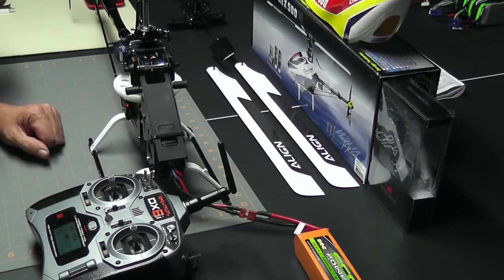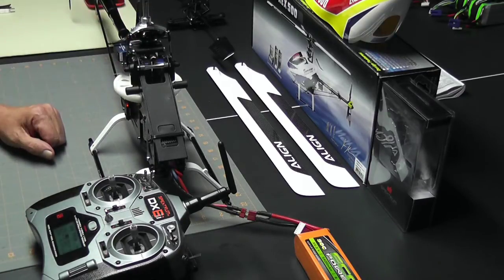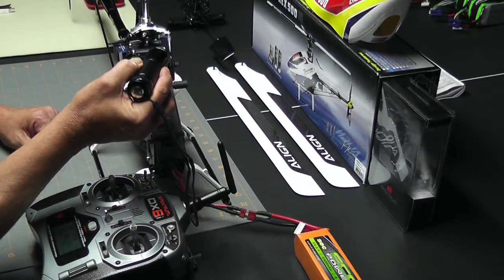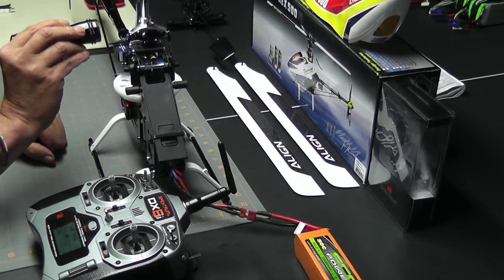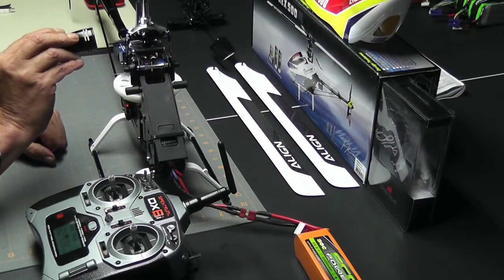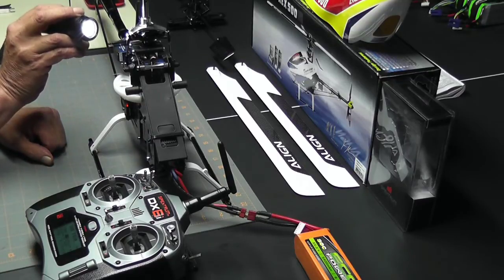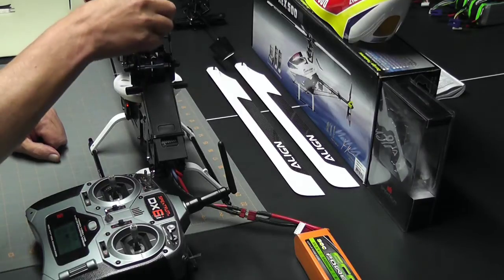Let's go ahead and put the swash leveler on and see how good it looks. I like to use a flashlight so I can see — auxiliary one is touching, the elevator is touching, and the aileron is a little bit low. So what I'm going to do is adjust that link.